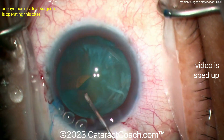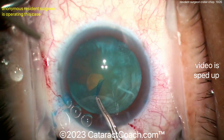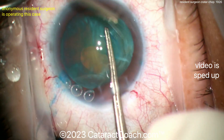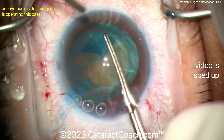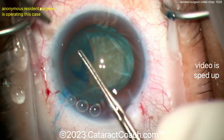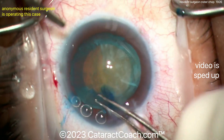The rhexis is starting with a cystitome — that looks good. We're aiming for about a five to five-and-a-half millimeter rhexis. Very nice technique here; this is pretty darn good for case 100. The instrument is pivoting in the incision and not distorting it.